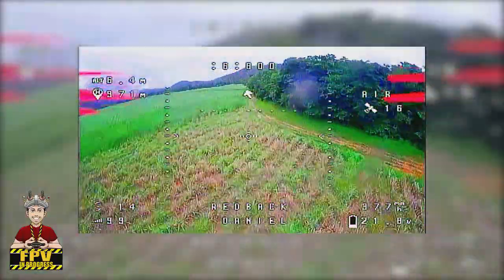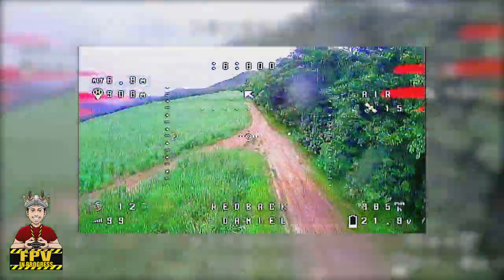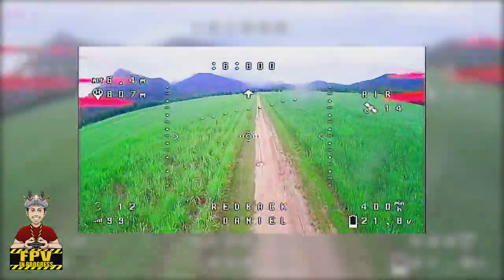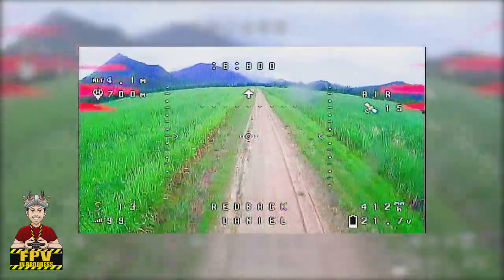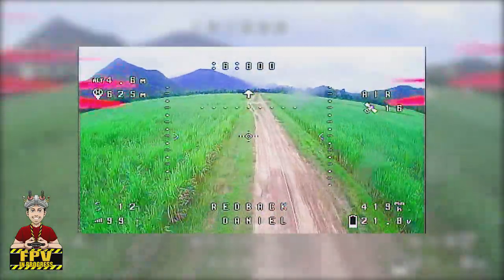As you can see guys, just by using this 150mm triple feed patch array antenna on my goggles, I was able to fly the drone 1.4km away without losing video signal at all, which is very impressive. If the battery was totally full, I could definitely fly farther, and surely that's what I'm going to do next.